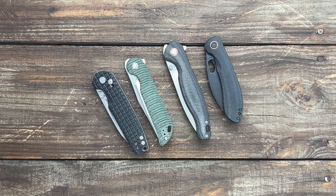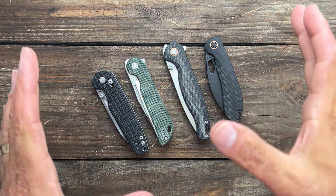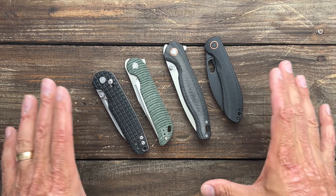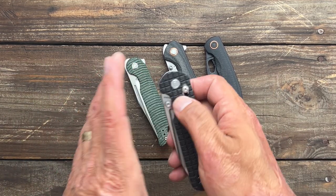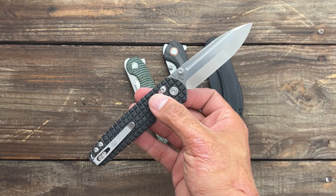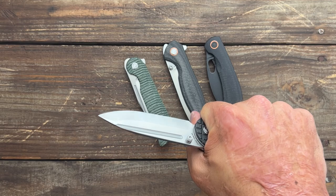Stas23 here, and today we're going to be talking about Volstead knives. They just can't stop making bangers. All these right here are available, they've all been on the channel, and I've been loving them. I've been recently playing around with the grind, just playing around with wood shaving — I enjoy doing that from time to time.